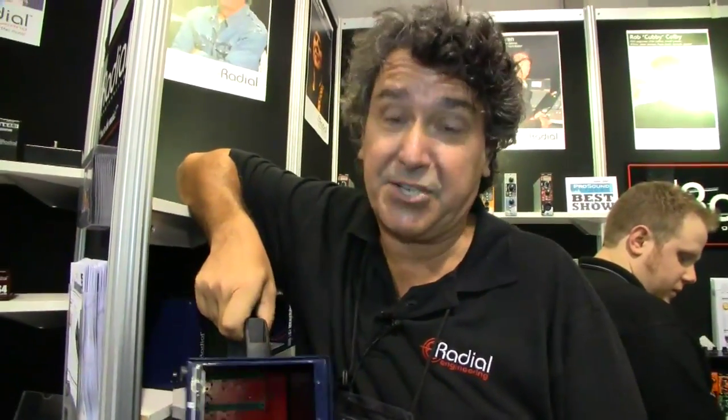Hey, this is Peter Janis coming to you live from Sonic State at NAMM 2013. I'll tell you about a bunch of our 500 series toys that we have at the show.